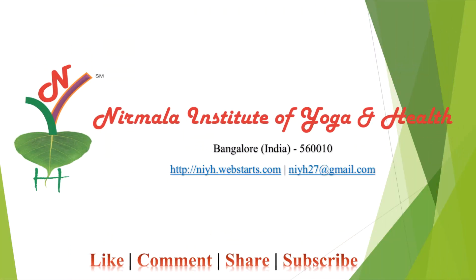Thank you so much for watching this video. If you like this video, please subscribe to our channel for all the updates. Do also remember to give your comments and share this video for awareness about yoga.